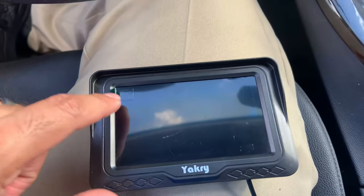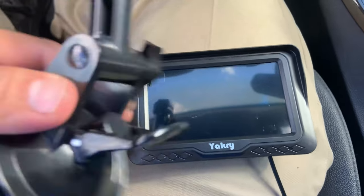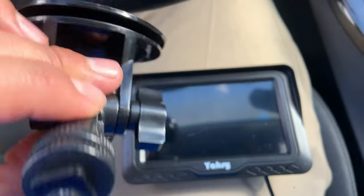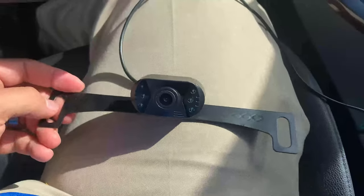You do get the screen — mind you, there's plastic on it so that's what's scratched, but it's not the actual screen that's scratched. You get this here; you can install it on your windshield as it has a suction mount for that. This is part of the connector that comes with it, and it also comes with the camera.